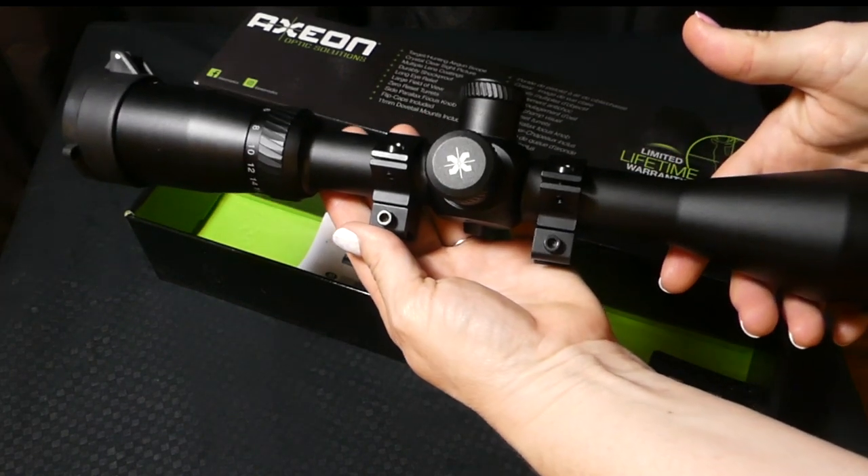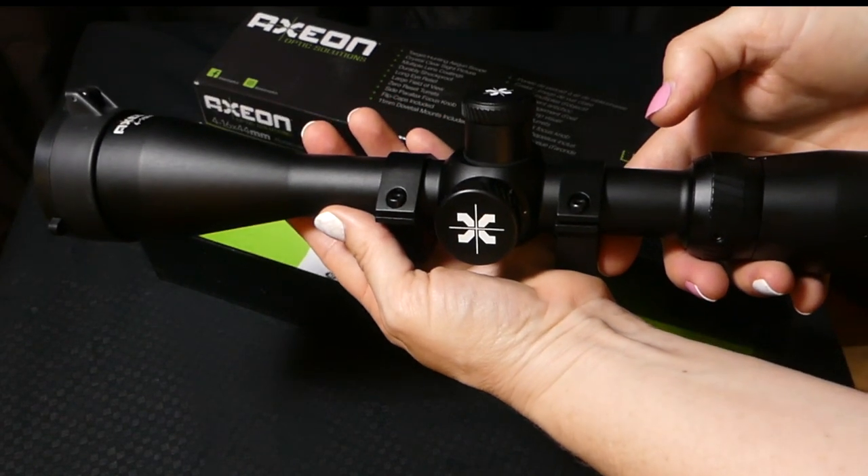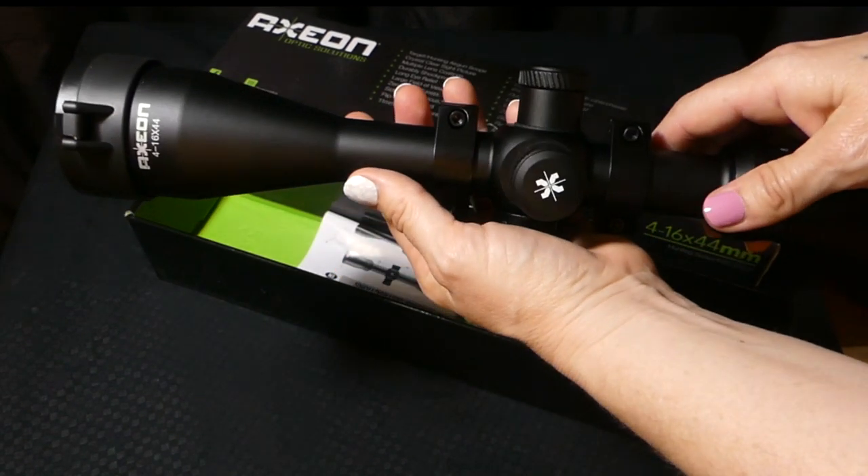This is from Umarex. This is an Axion 4-16x44 scope, and it's pretty cool. Let's check it out.